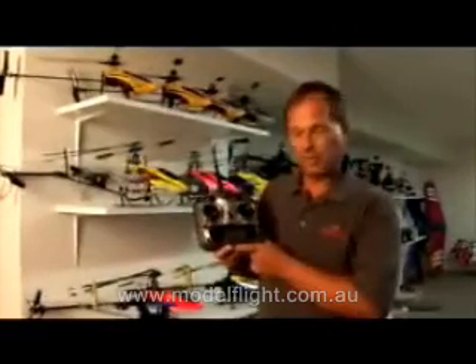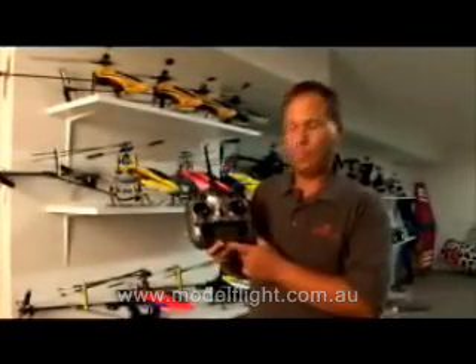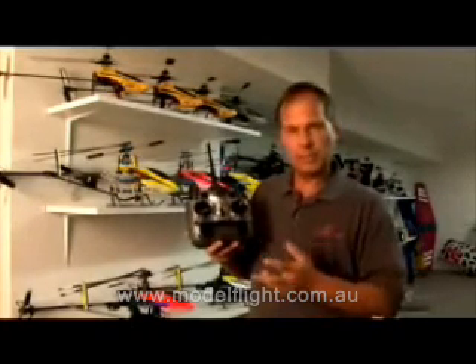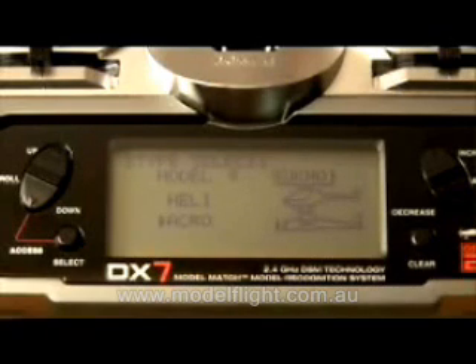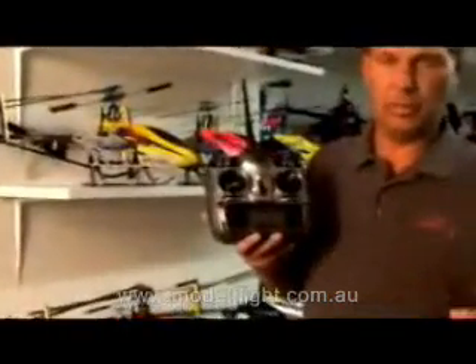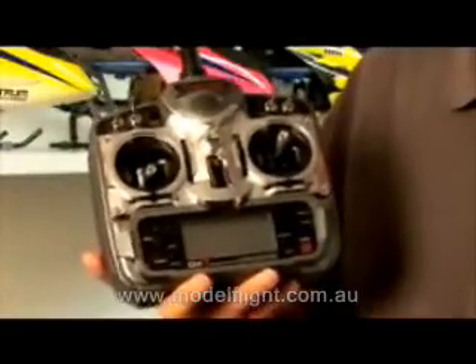The DX-7 is a seven-channel computer radio system that incorporates 20-model memory. When I say 20-model memory, it also has two model types, meaning it has programming that will handle helicopters as well as airplanes. It has 20-model memory such that you can program up to 10 airplanes, or 20 airplanes or helicopters, or any variety of both.